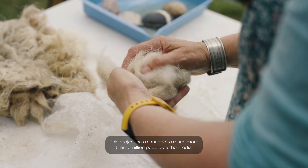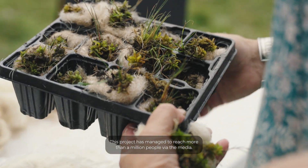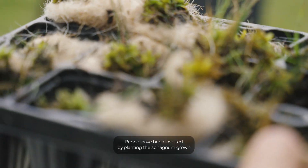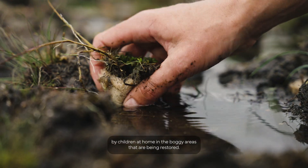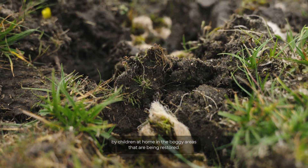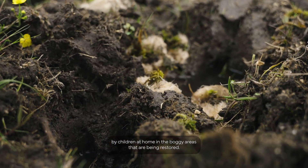This project has managed to reach more than a million people via the media. People have been inspired by planting the sphagnum grown by children at home in the boggy areas that are being restored.